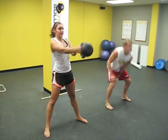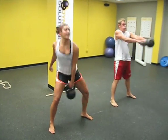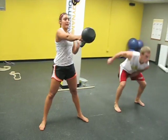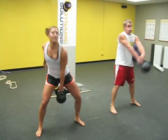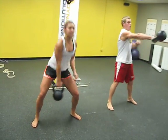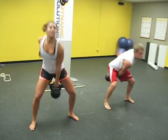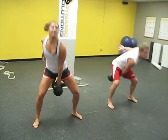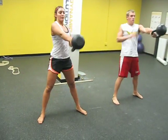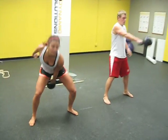Come on — pull everything up. Oh yeah, come on. Five more, come on — four, three, two, and one. Good — place it down.